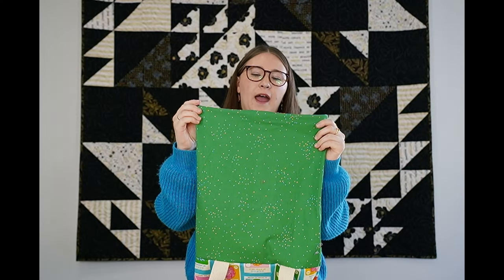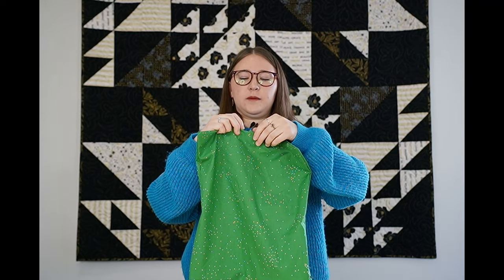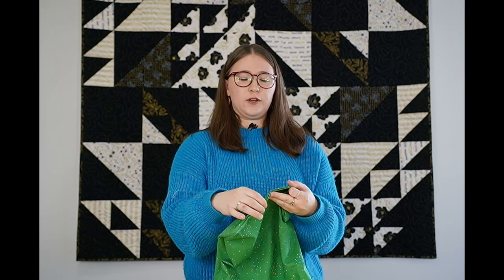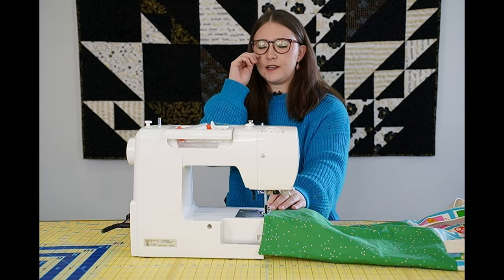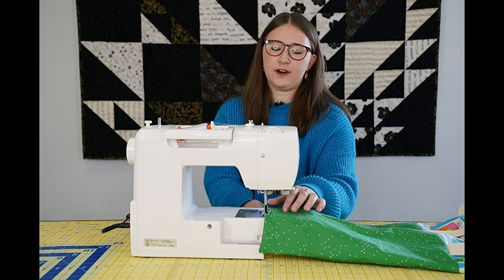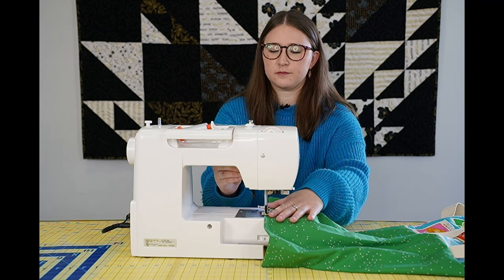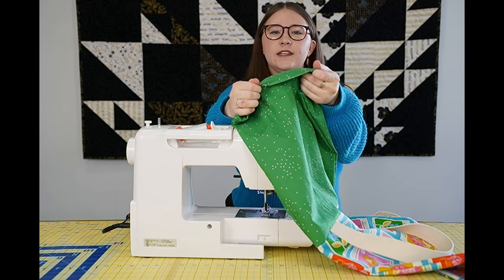Before we put the lining inside the bag, we want to sew this hole back up. Take these seams and make sure they're nice and inside the bag. I like to press them together with your iron so they stay even, then do a 1/8-inch seam right where that opening is. You can do this part by hand with a ladder stitch for a more invisible finish, or use a matching thread and do a straight stitch. Do a little back stitch so it doesn't come apart, then trim off those extra threads.